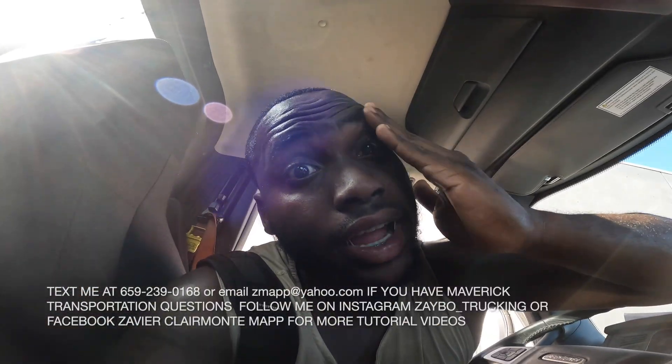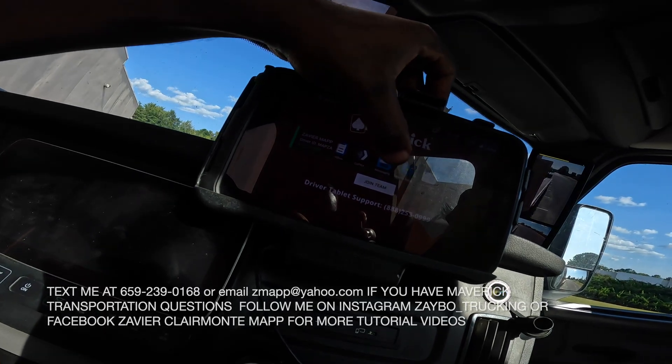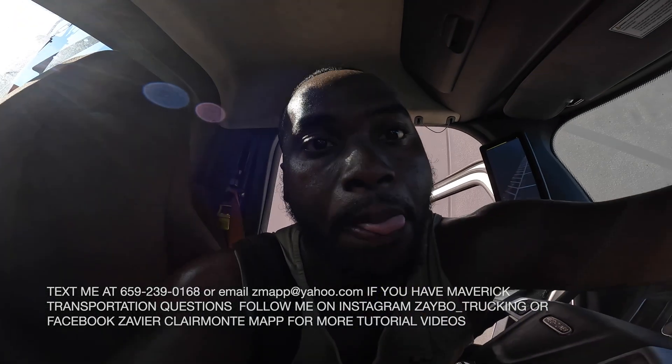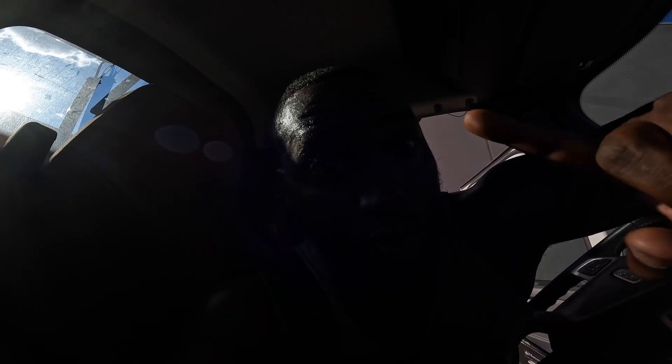Y'all got any questions about Maverick Transportation or flatbed questions in general, I'll be glad to help. I almost forgot — I gotta show y'all how to go to the chat. If you lost service on your phone, go to the message icon on your tablet, and from there you can get in contact with TTN — the vendor — that way. So if you don't have service, you can still do that.